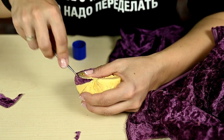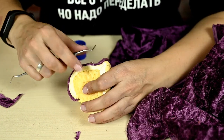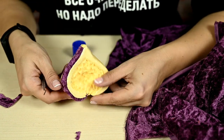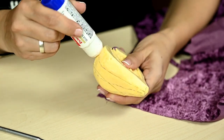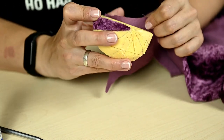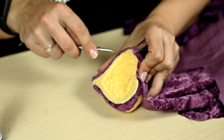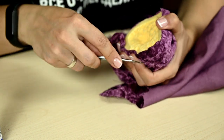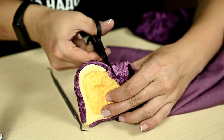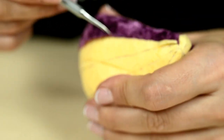Then I'm tucking this excess fabric into the slots, finishing off the section. After that I'm covering the next section with glue and repeating everything — attaching the fabric, tucking it into the slots along the edge, cutting off the excess leaving a small allowance, and then tucking in this allowance completely.